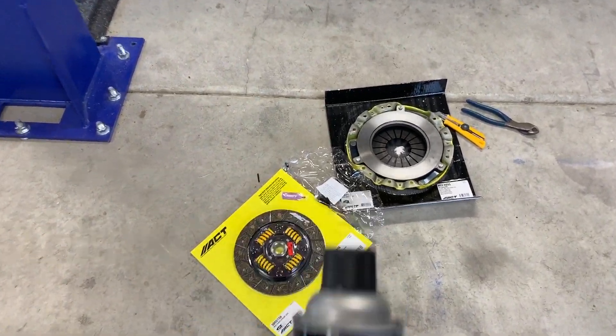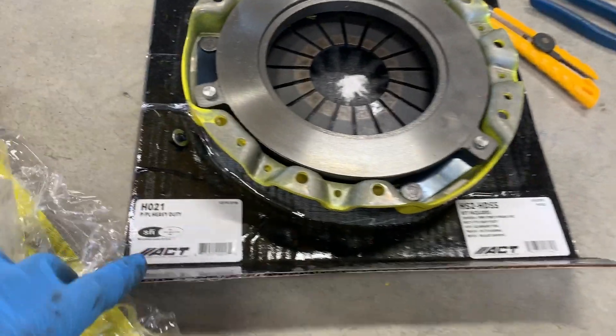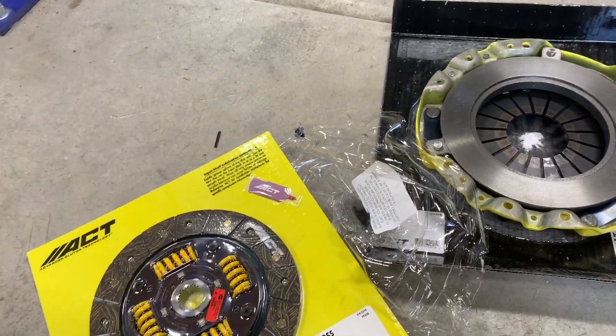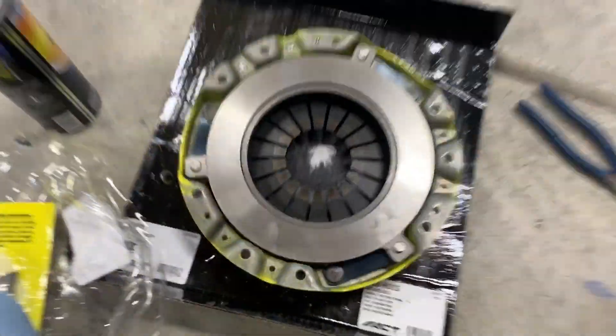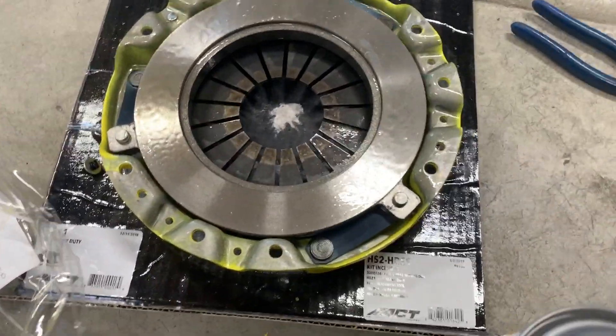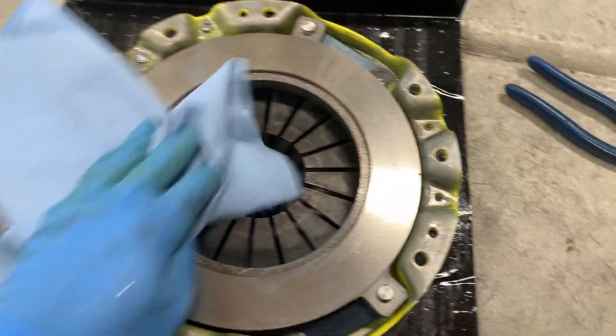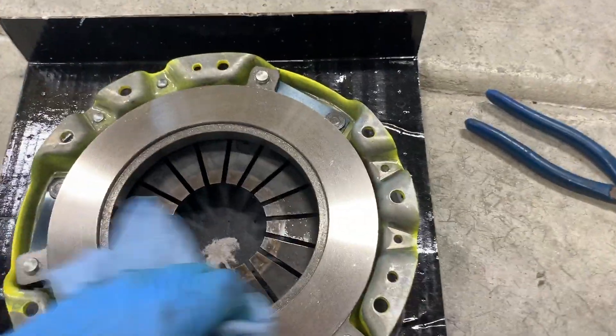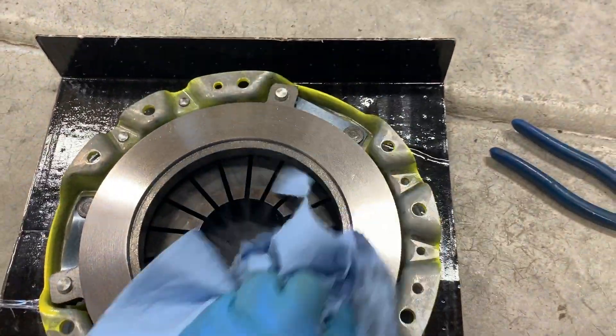I'm getting the clutch stuff out of packaging and I've got brake cleaner here, because somewhere on the packaging it says the faces are coated with an oil to prevent rust, so you must clean them with solvent. We're going to clean the flywheel face too. Give the clutch face a nice healthy rinse so all the oil is gone. So we have a nice clean clutch face to prevent any slippage.